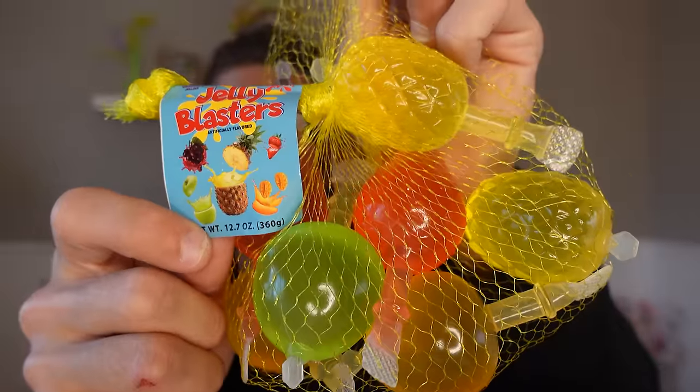Hey, what's up everybody? Today I'm going to be trying out these Jelly Blaster candies. I am so excited because I've always wanted to try these out, but I've just never been able to find them. And then the other day, I found them at the candy store in the mall. So I got them all open, and now it's time to try them out.